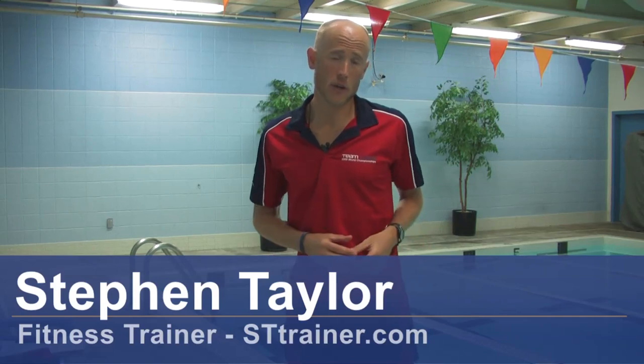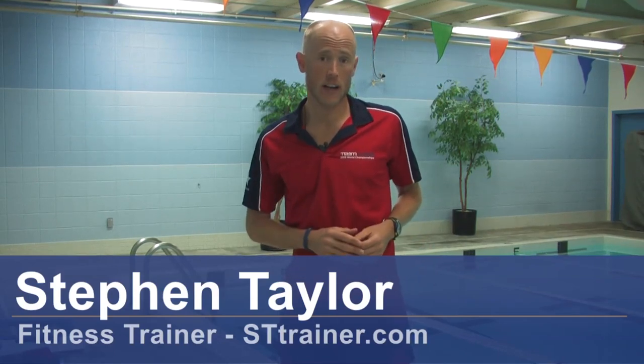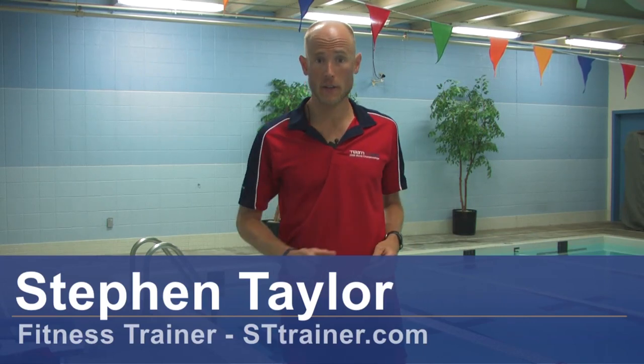Hello, I'm Steven Taylor, endurance coach and fitness trainer. My company is called STTrainer.com. I'm here to talk about techniques for competitive swimming.